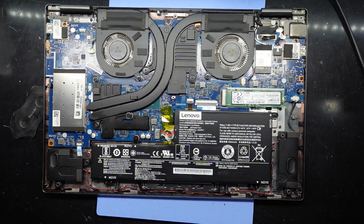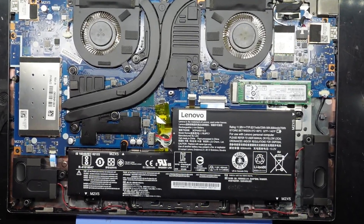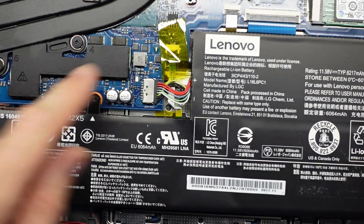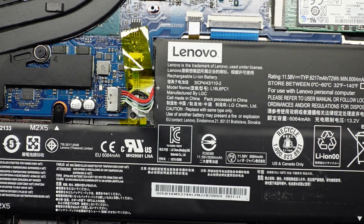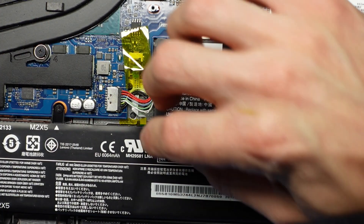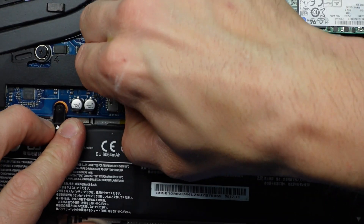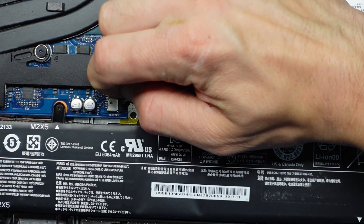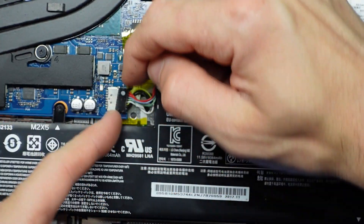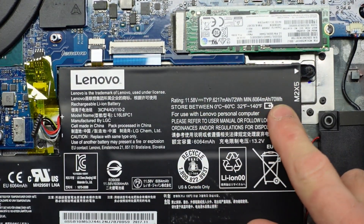Now that we're in here, let's see what we can see. We've got a 70 watt hour battery which is actually pretty alright. I'm going to want to disconnect the battery itself — these are always a pain to disconnect as there's no real easy method for it. Two fingernails on each side, pulling back, and we're in. A 70 watt hour battery.